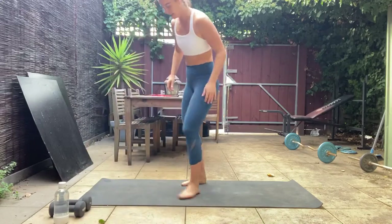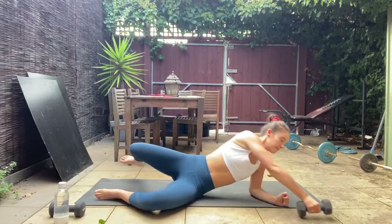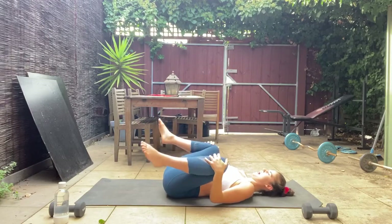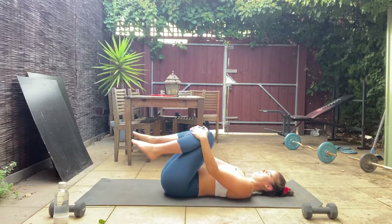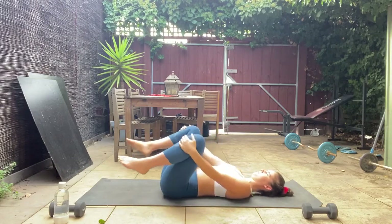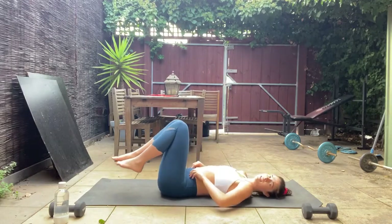Let's start with a nice stretch. Come down on your back, have one dumbbell close by. We're going to start with some hip circles — lying on your back, knees up, hands on the front of your shins. Circle your legs out and around, separating them and circling back together, opening up through the hips and massaging through that hip joint. Let's change direction.